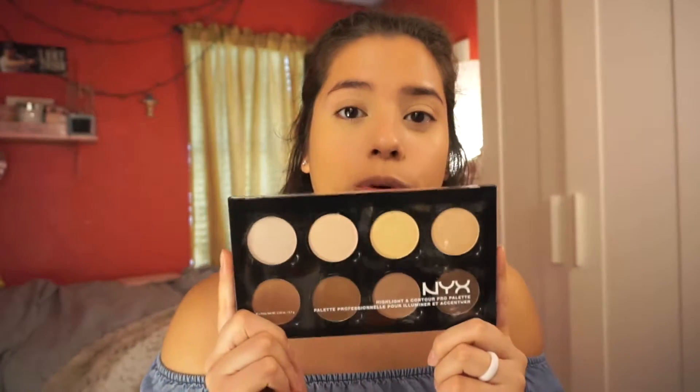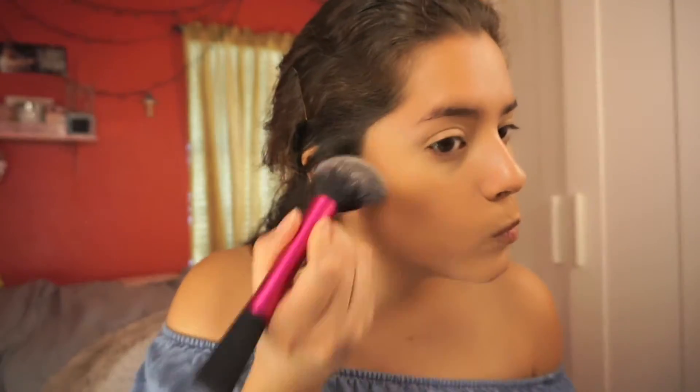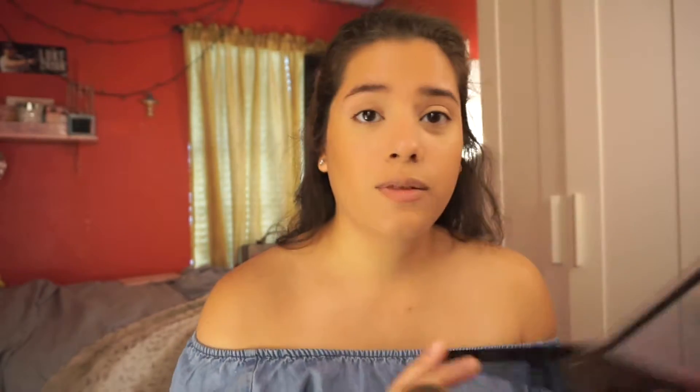My good friend Nicole actually recommended this NYX Contour Palette. Since NYX was having a buy one get one free at Ulta, I decided to pick this up. I'm going to be taking the Real Techniques Blush Brush — you can use this brush for anything you'd like. I'm going to take this shade. It's actually really pretty from first impression. It's a little bit powdery, but she warned me about that. This is very affordable, by the way — it's $25, but if you wait on drugstore sales you're going to be good.